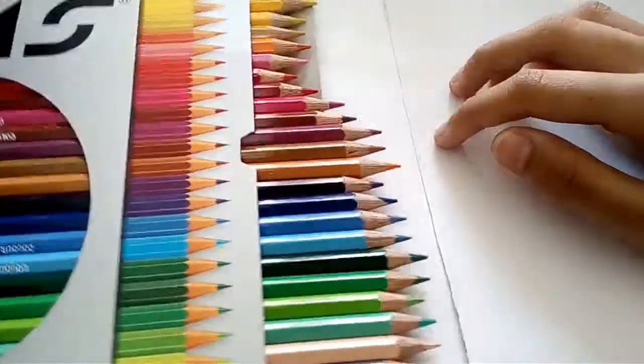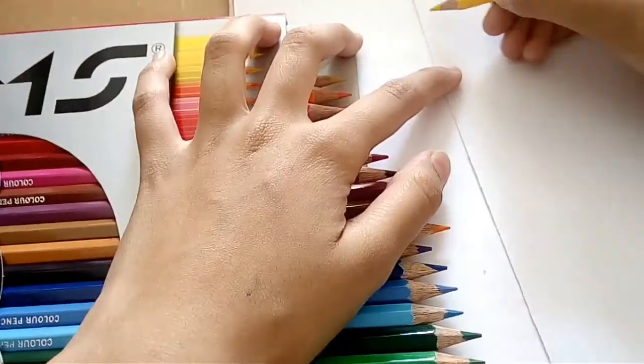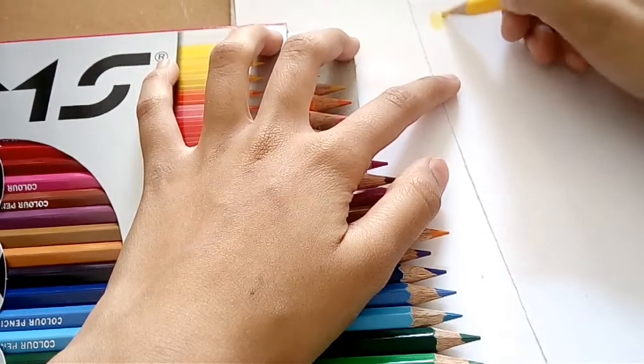Let's try these out. You can see that they provide a skin color, but that skin color is not shown anywhere on the box, so I will be doing some swatches.